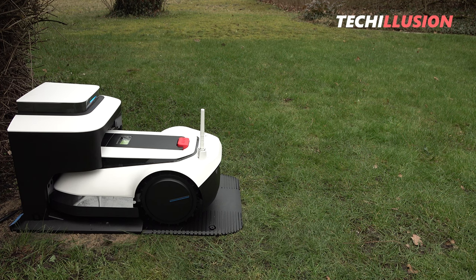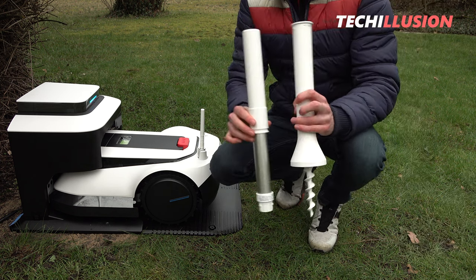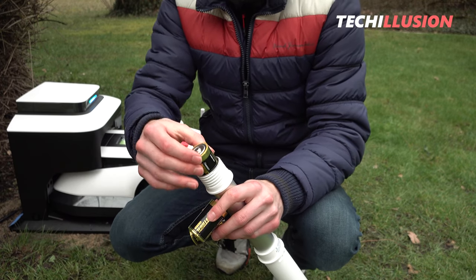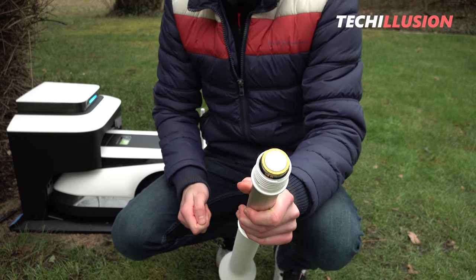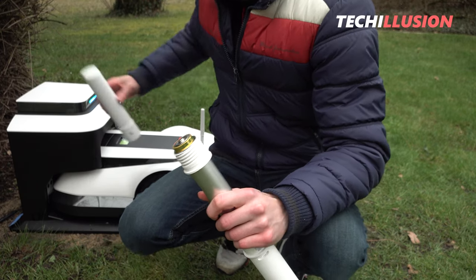The next step involves the interesting-looking navigation transmitters, which need to be assembled beforehand. This means inserting the included LR-20 batteries, connecting the two parts, and it's ready to go. Since they have a large earth screw on the bottom, the transmitters can be easily anchored into the ground.